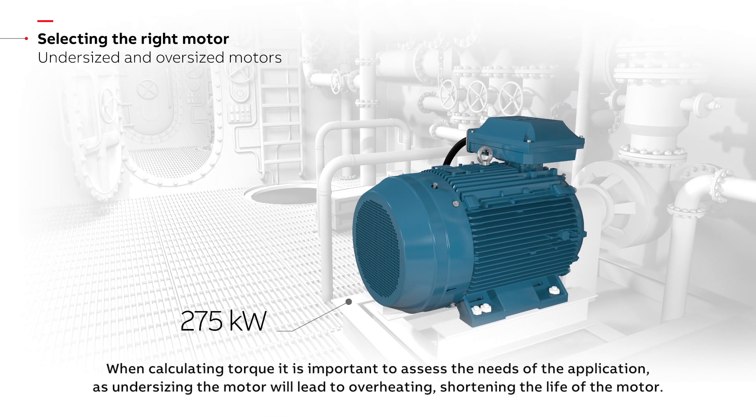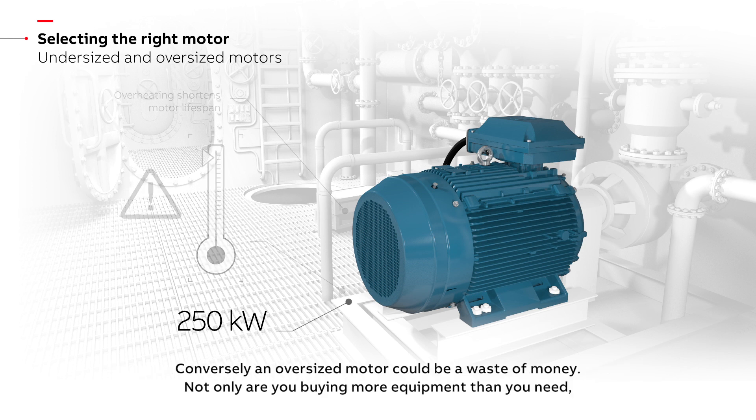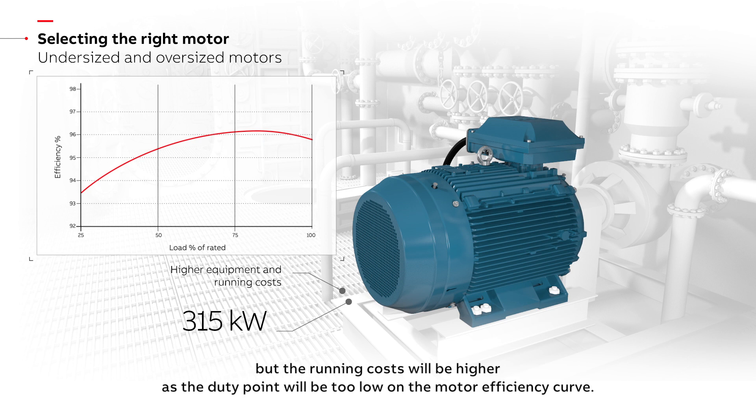When calculating torque, it is important to assess the needs of the application, as undersizing the motor will lead to overheating, shortening the life of the motor. Conversely, an oversized motor could be a waste of money — not only are you buying more equipment than you need, but the running costs will be higher, as the duty point will be too low on the motor efficiency curve.